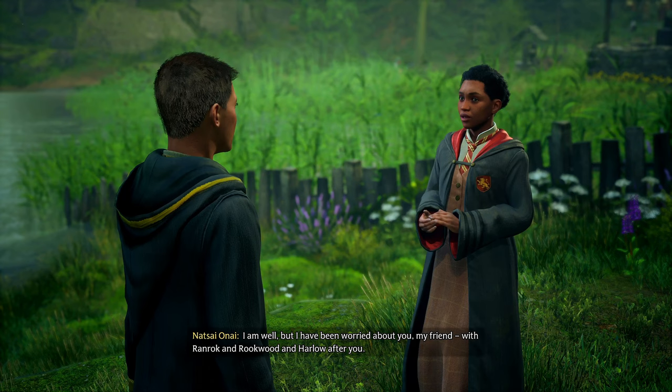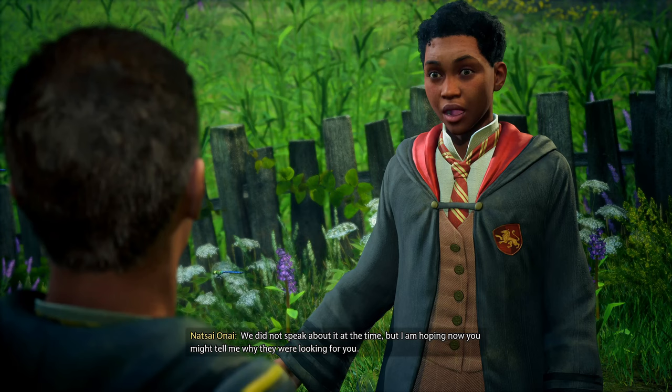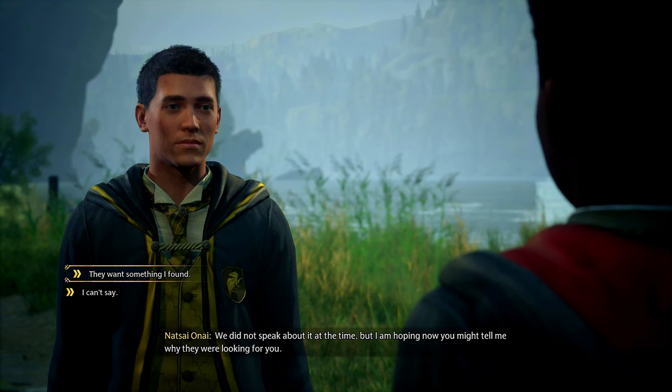'I am well, but I have been worried about you, my friend — with Ranrok and Rookwood and Harlow after you.' 'I'm all right at the moment. We did not speak about it at the time, but I am hoping now you might tell me why they were—' See a bug, just like that — it just disappeared.